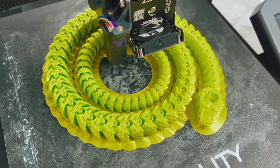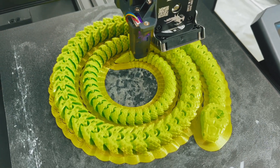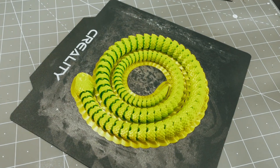Fingers crossed. I sure hope it doesn't get destroyed because it is after midnight right now and I don't want to wake up and it's ruined again. Fingers crossed. Are you excited? Yes, sir. What is that? Snake.